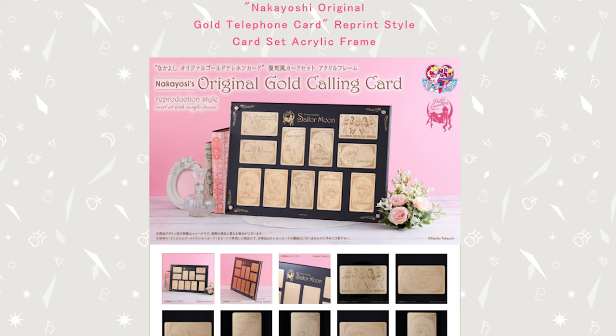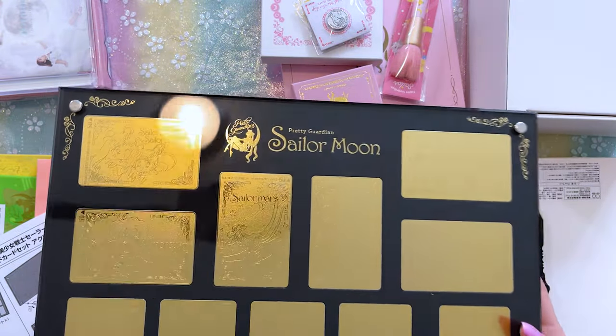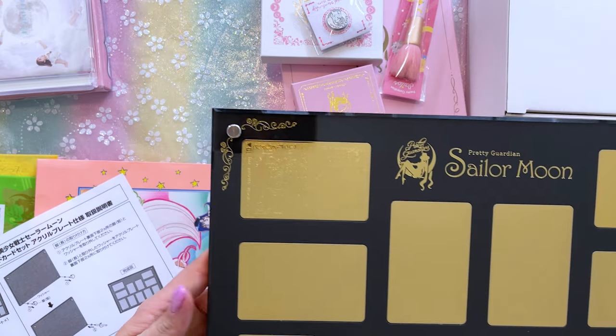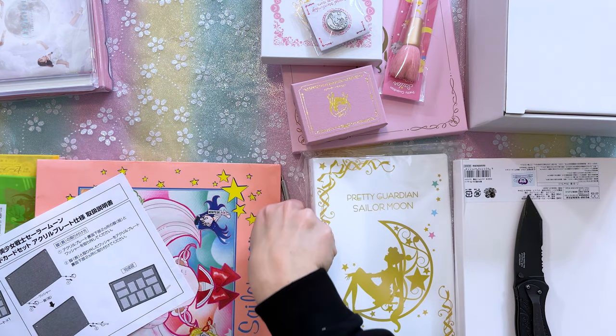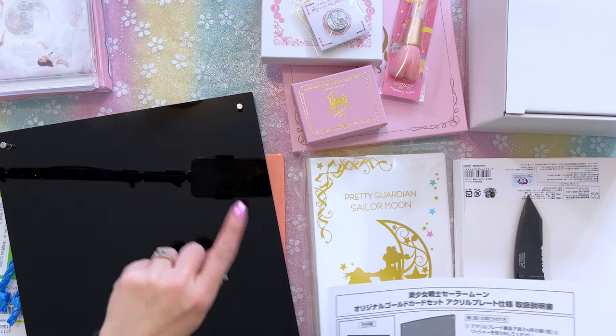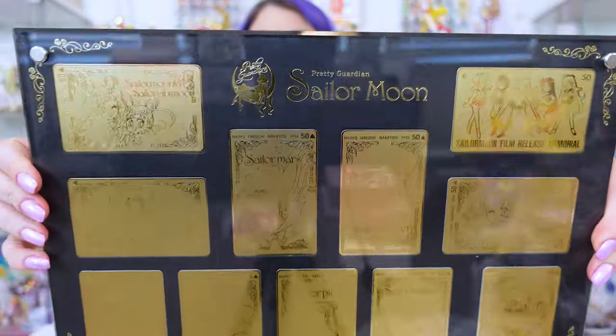I'm going to start with the largest item on this table, which is a collection of phone cards. These are all really, really beautiful memorial trading cards or phone cards that originally came out a while back, but I think these were reprints. Here we have this beautiful — it's almost like a plaque. It's absolutely gorgeous. It features a bunch of really beautiful gold cards that have manga illustrations of all of the Senshi. It says Pretty Guardian Sailor Moon, it has an acrylic cover and nails on each end, with legs so it can display as a standee on a table.